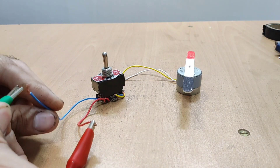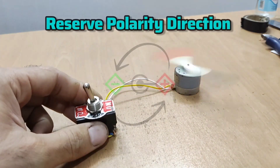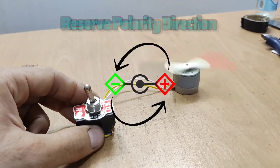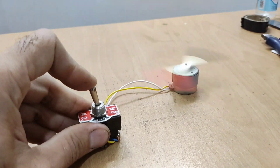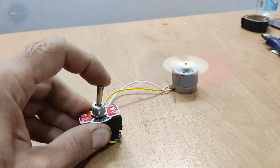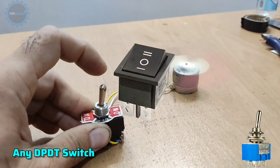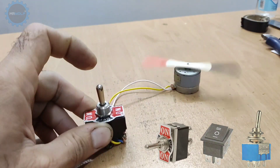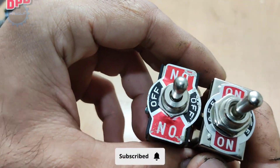In this video we have a very practical tutorial. I will teach you how to reverse the direction of polarity with a DPDT switch. You can use this interesting method in your project with only a 6-pin switch and we don't need any electronic circuit.